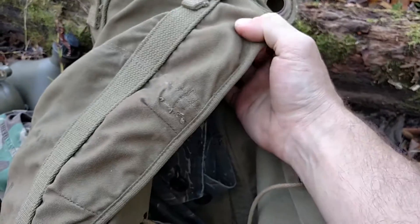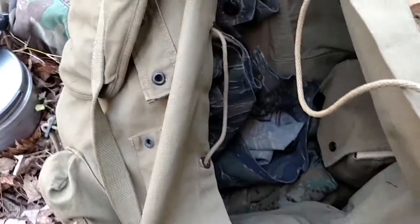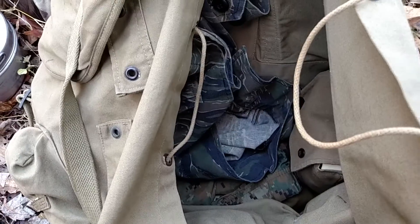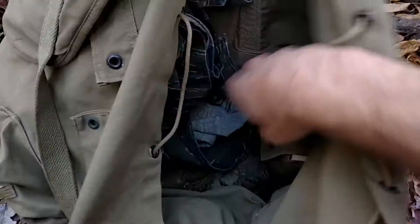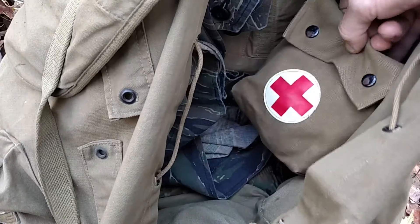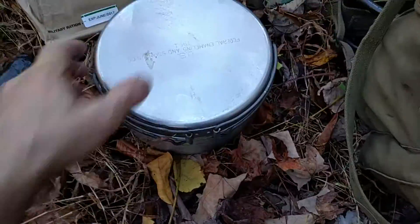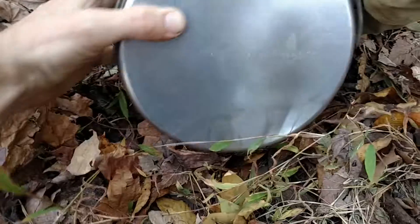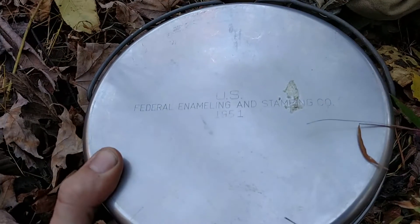It's a pretty heavy-duty bag, and if you can find one that's not dry-rotted, they're plenty usable with plenty of room. I've got some tiger stripes in there that don't really go with it, a Czechoslovakian fuel truck first aid kit my mom brought back from Saudi Arabia in 1990, and a good old US Marine Corps poncho tarp.